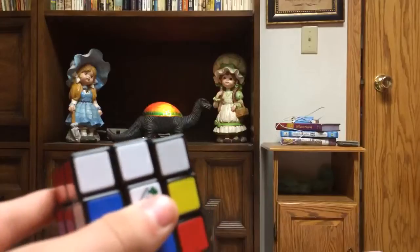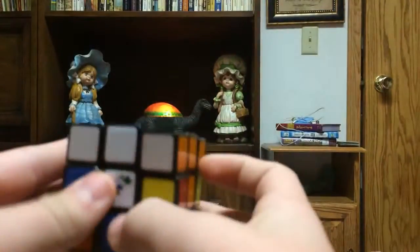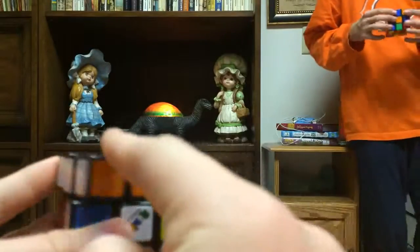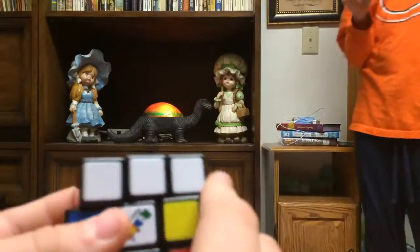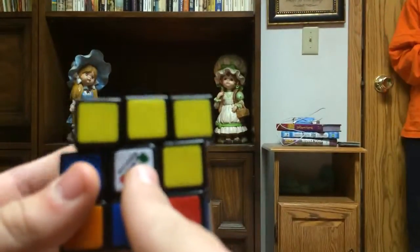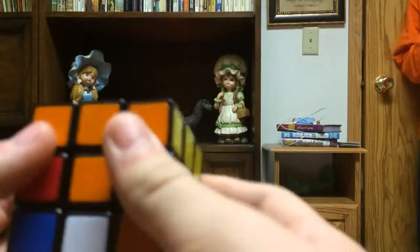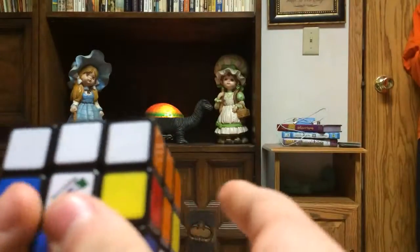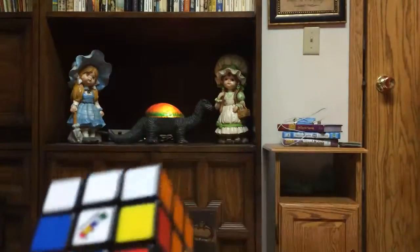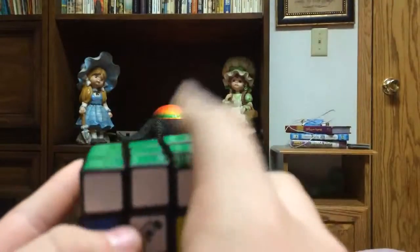You might think we're going to do the orange or white side next, but no — we're doing it with layers. This first layer is completely done, all colors matching. Now we're going to work on the second layer. Go to any side; I'm going to the white side. Keep pushing it over until the white is aligned. The red, yellow, and orange will also be aligned. I always start on the white side. We're going to be working on getting these middle edge pieces in.